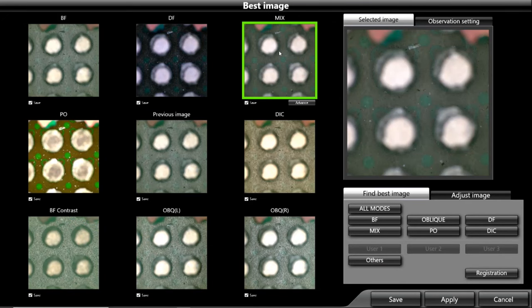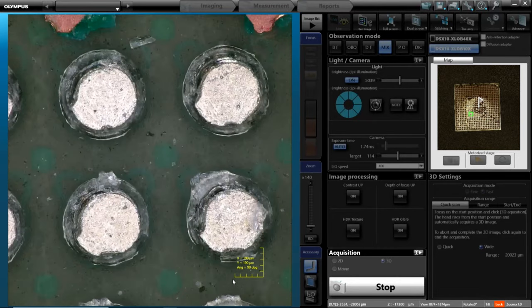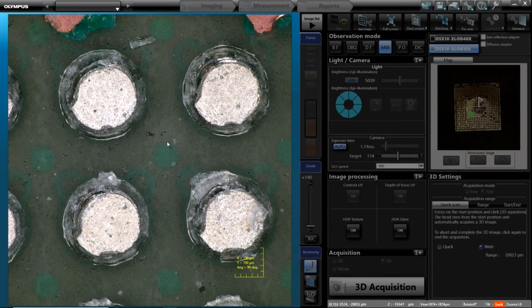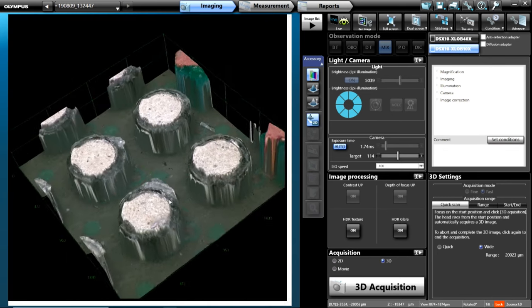If we want the bright field and dark field mixed to see the contrast between the two, all we do is hit apply and it sets up the microscope automatically. And again, if we want to see this all in focus, we can just hit acquire 3D either on screen or on the hand switch, and it goes through and captures all of our in-focus information. You can render those 3D images and rotate around them.